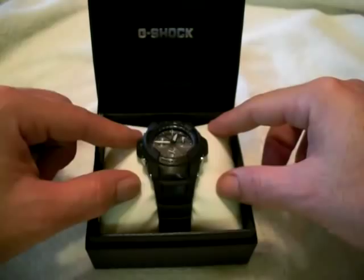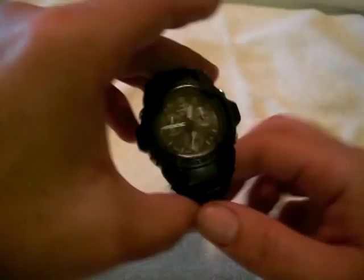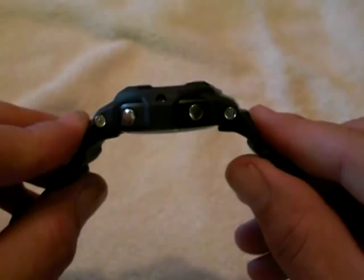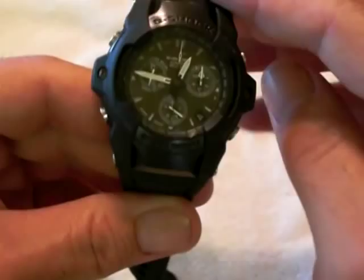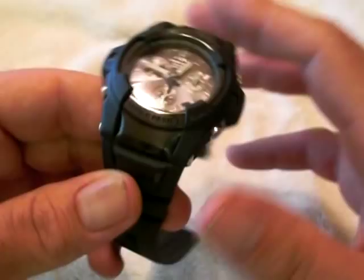The watch itself interestingly has a rubber band and not a resin band like most of their watches. The rubber band has a nice, comfortable, smooth feel to it. It's got a screw back design. They use chrome on the buttons and the screws on the side, and it's got a nice gun metal finish which makes it all black, including on the screws on the left and right side of the dial. It's a very sharp looking watch — good for casual wear, good for work. This is pretty much going to be an everyday wearer for me for a while.